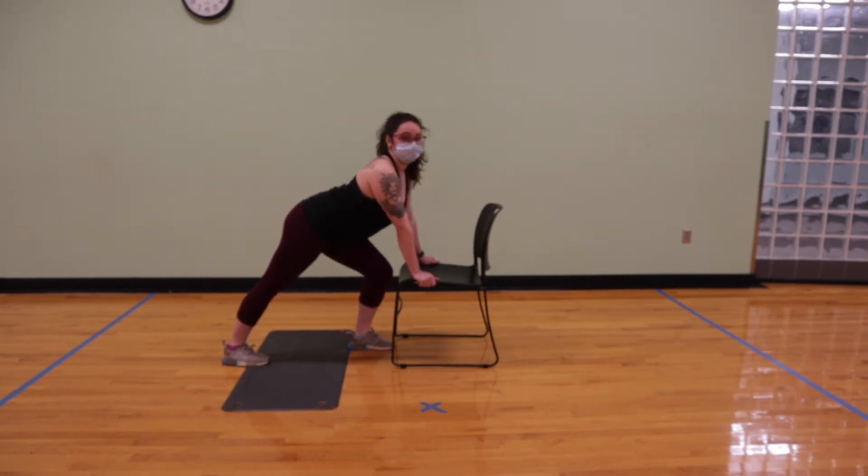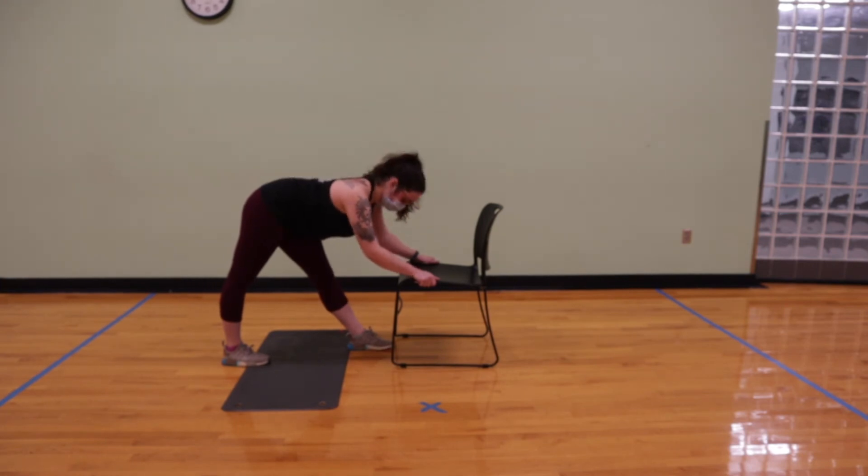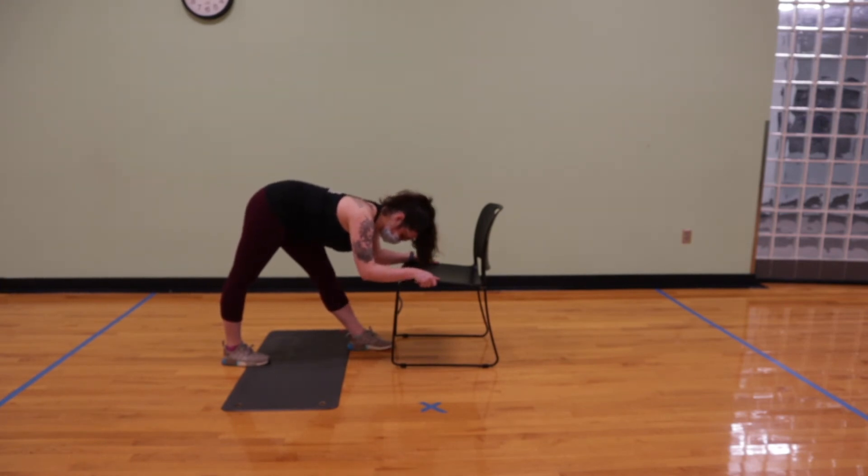Just like before, we're going to do two to three breaths in this pose. Then on our inhale, surf the hips back, extend the left leg, and fold over that knee for our supported pyramid.